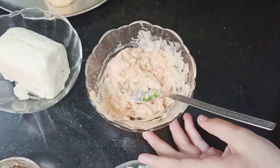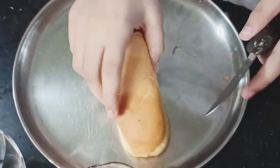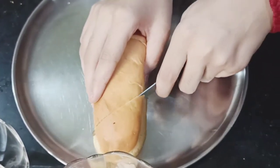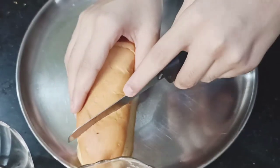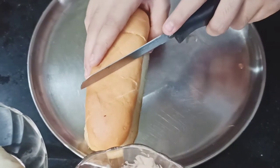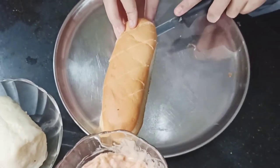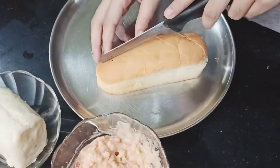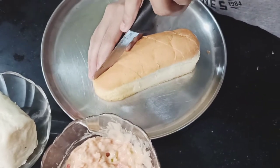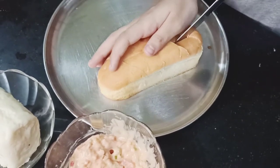Now we cut the hot dog bun. We cut it into 4 pieces — we cut it in half and then from the sides. It has a good taste of cheese.